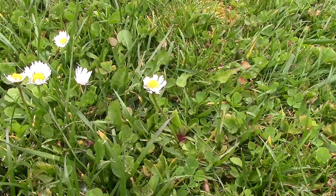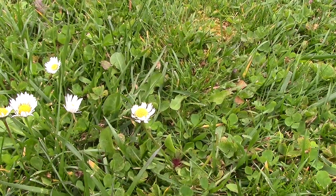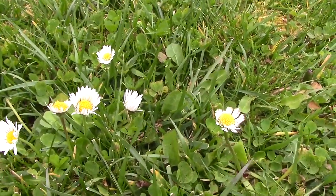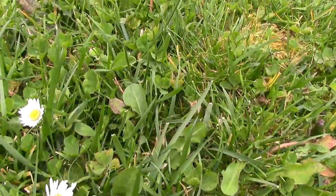Sometimes people want really pure-bred turf, and you see that in golf courses, maybe on the putting greens. Around here, most of the grasses are pretty much a little bit mixed up. I'll give you a small animal's view as we walk through this fescue field. Right in front here, a little bit of English daisy — you can see the little round leaves, good for making daisy chains.